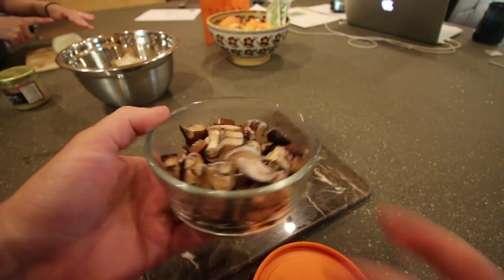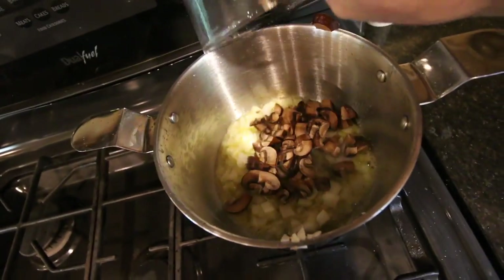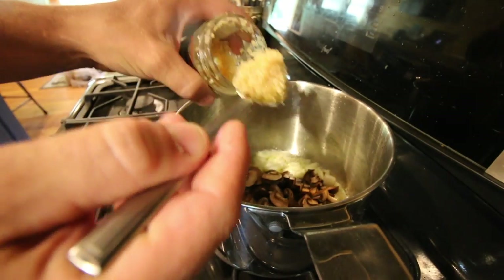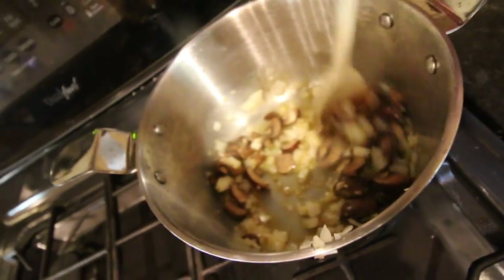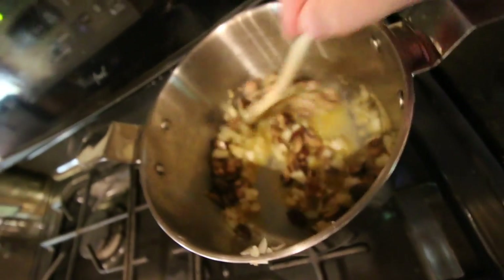We'll buy mushrooms, cut them up, and put them in the freezer so when we need them they're ready. It's a lot cheaper to buy whole mushrooms and slice them up yourself. Now, two tablespoons of minced garlic. Stir that up and let the onions brown and the mushrooms cook a little bit. Then we'll go to the next step.